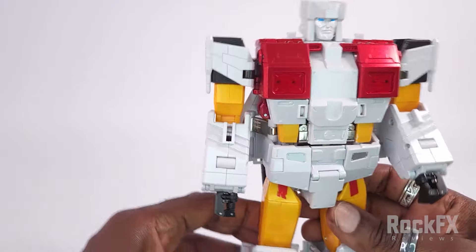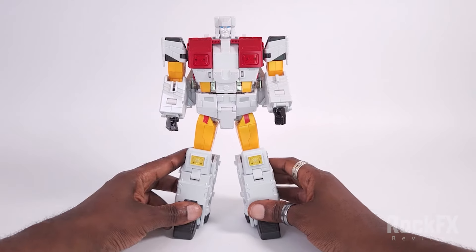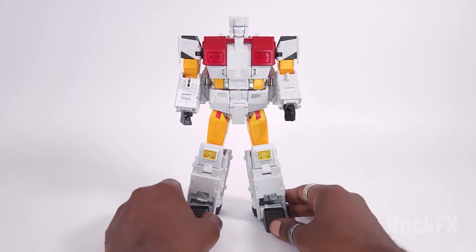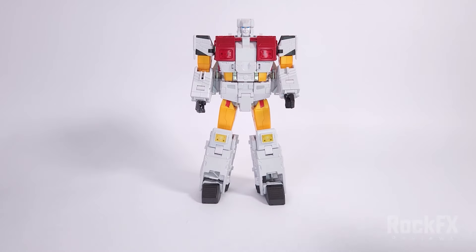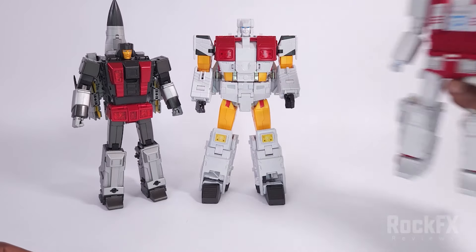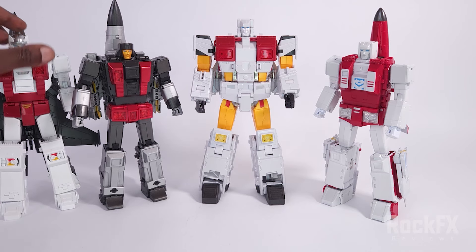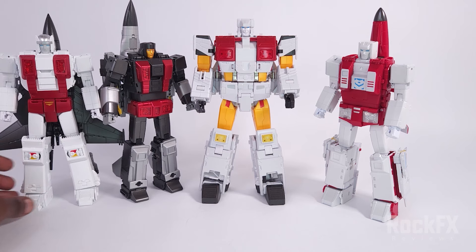And there you have it everybody — Maverick, Fans Toys Maverick, their version of Silverbolt, back in his robot mode. So there you have it — we are all ready now for Jester, who will be coming very soon. So now you've got a transformation for this guy, their Skydive, the Fireflight, and their Air Raid. All we've got now is just Jester to come, which is their Slingshot, and then finally we'll be able to combine them to make Superion.